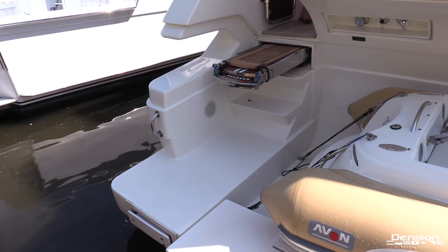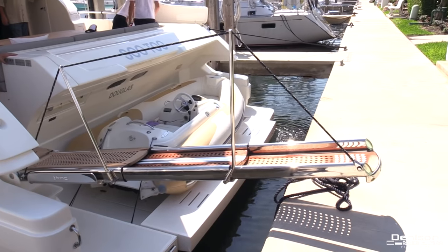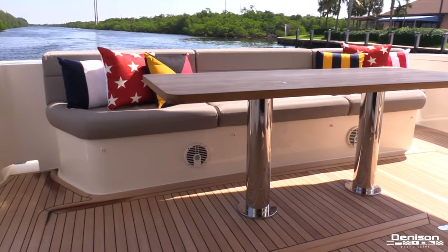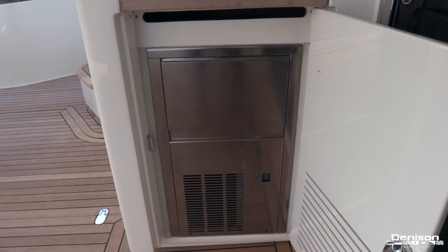Also on the transom is her Besenzoni stainless antique passerelle that is remote controlled. As you can see, deployment is very easy. As we enter the aft deck you'll notice her rectangular teak dining table. There are also folding deck chairs that provide seating for eight, and on the port side is your cockpit ice maker.